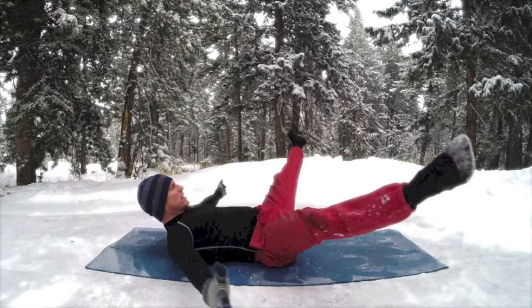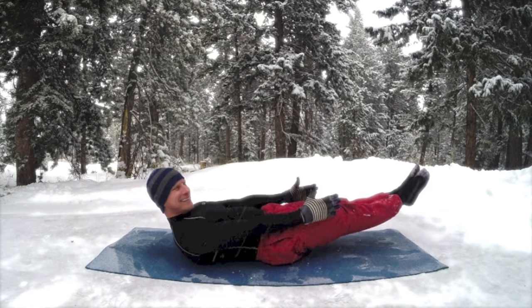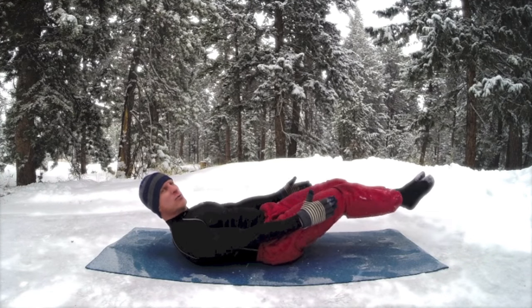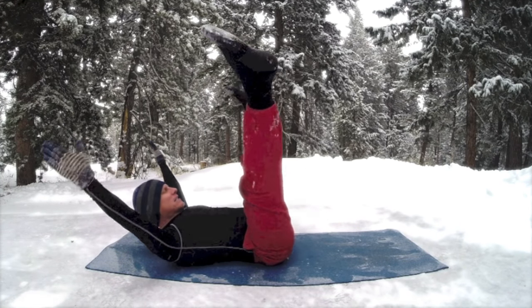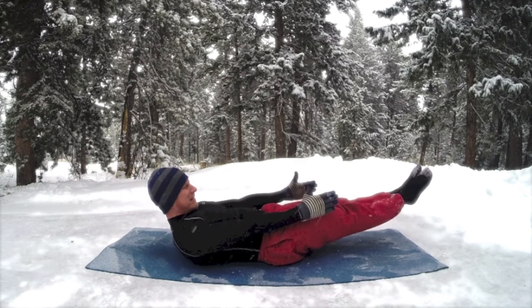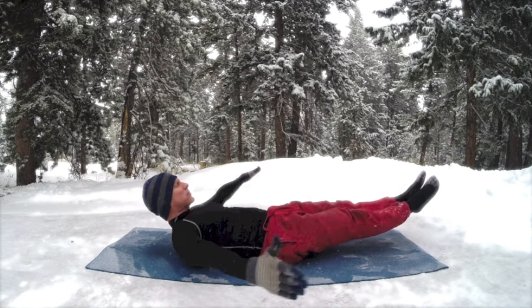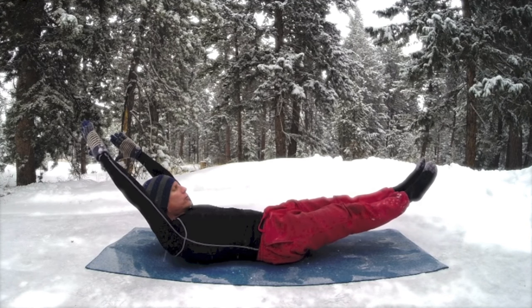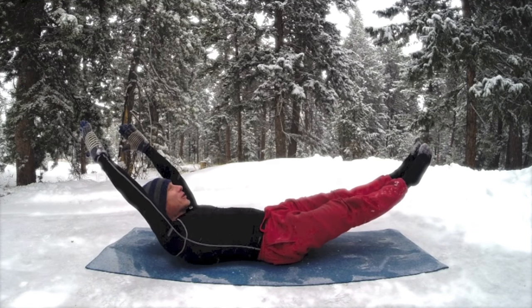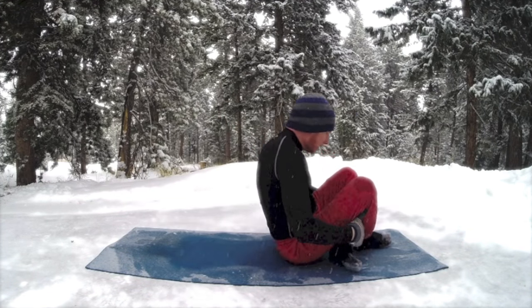Coming up on seven — losing count in the snow. I'm going to do two more. By golly, let's make it happen. Hold it right here — squeeze the abs every time you exhale, flex the abdominals, or take the arms overhead. Three more breaths — once more, happy birthday! Come on up.